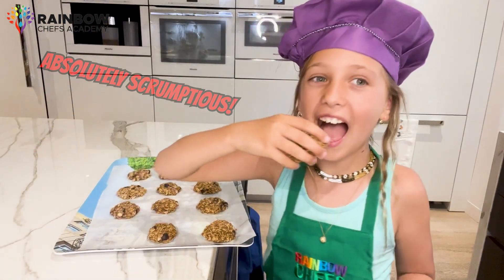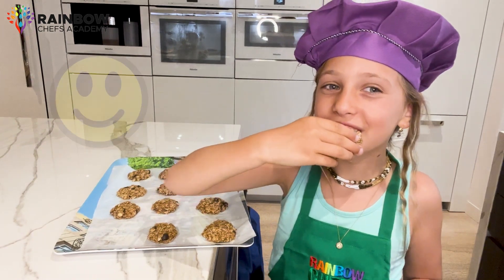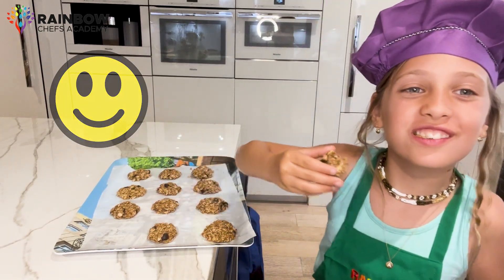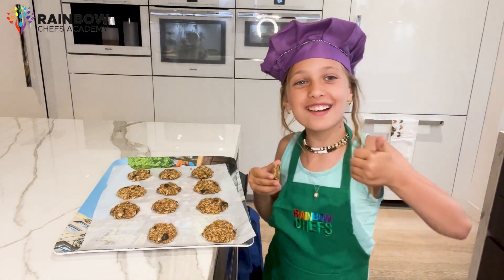So go ahead and give this recipe a try — it's quick, it's tasty, and it's fun. Until next time, happy cooking, fellow Rainbow Chefs!